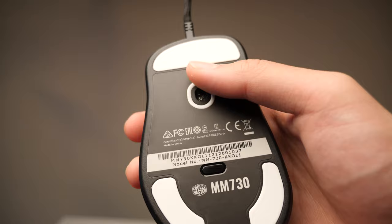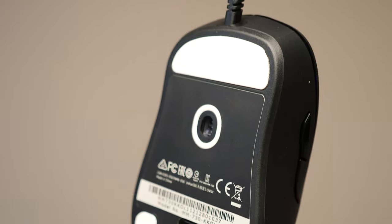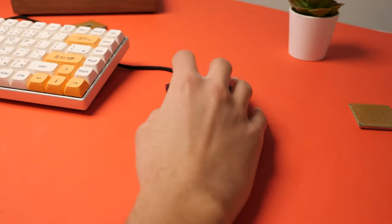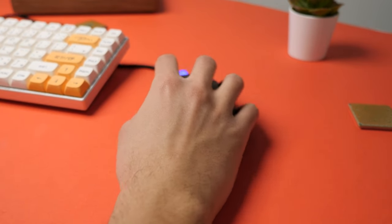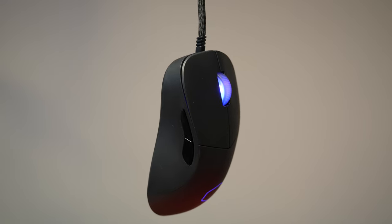Moving on to the sensor, you'll see that its location is a little altered. Its position is higher than that of any other mouse, so it will take some getting used to, but I had a lot of fun with it. It was way more accurate and gave me a better sense throughout gaming sessions — it's almost impossible to quantify.